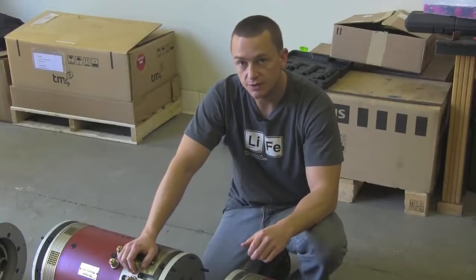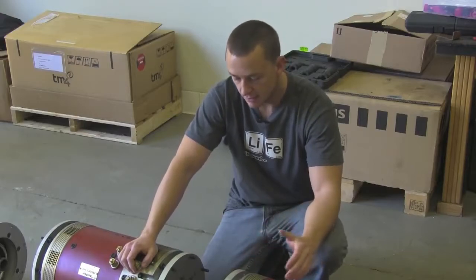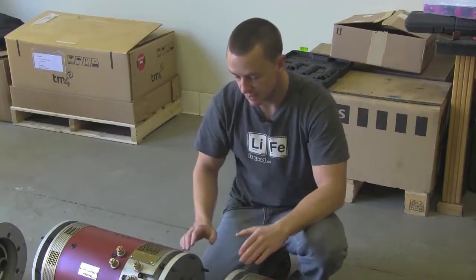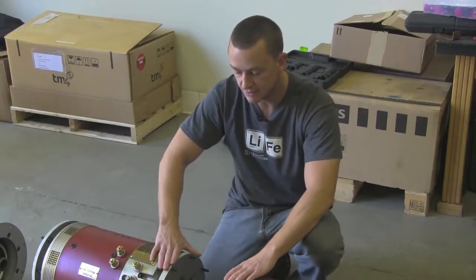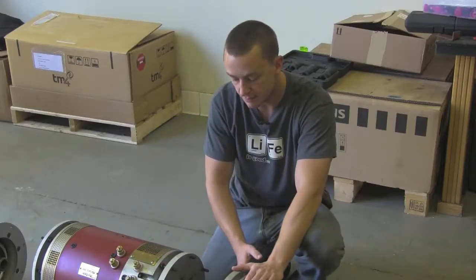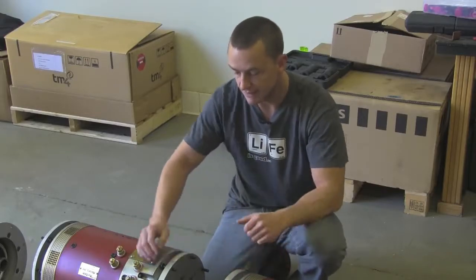One of the first things we need to do is cut these shafts down. They come pretty standard universal — they're about three to four inches long. Here at EV West we really like to make everything as compact as possible, so we actually have our inner motor flanges down to three inches. That means we need to cut these motor shafts down to just a little less than an inch and a half each, and then we can couple them together.